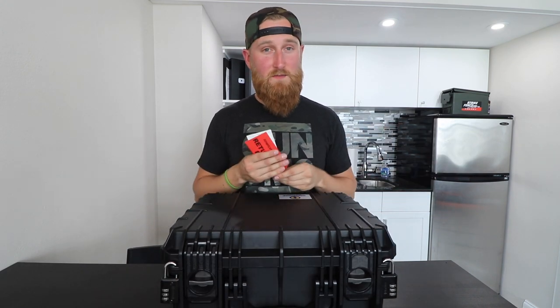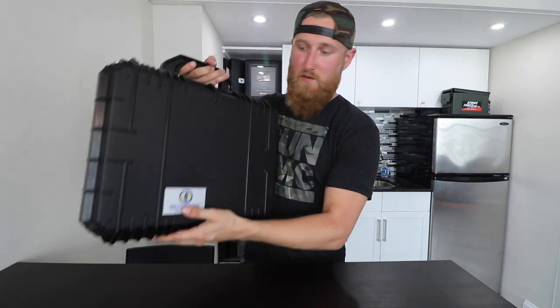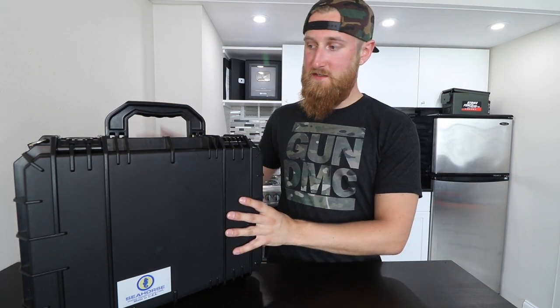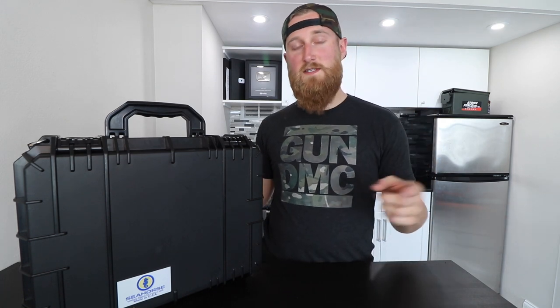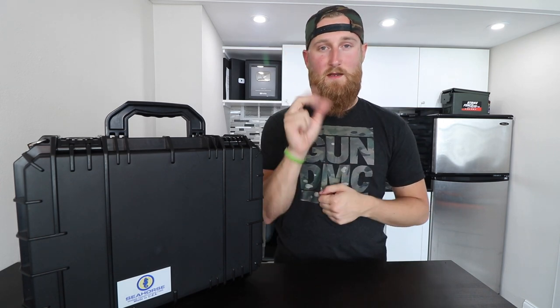So that's a basic rundown of how I flew with the Seahorse case. Like I said, I'm not a lawyer — just a dude giving you my experiences, hopefully shedding a little light if you're considering flying with firearms. If you have any questions or comments about this case, leave them in the comments below. Big thanks to Annie at Seahorse Cases for hooking me up with this thing, and thank you guys for watching. If you're new, consider subscribing — I make new videos every week. That's gonna be all for today, talk to you in the next one.